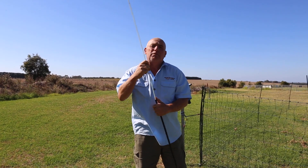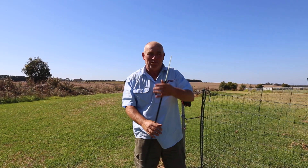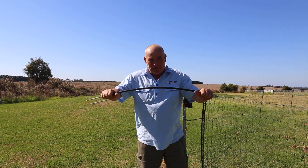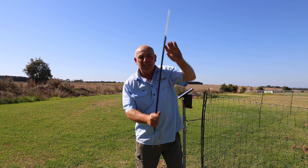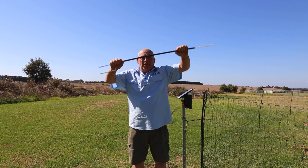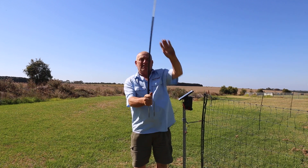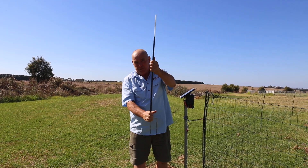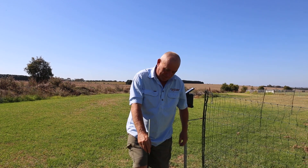For example, think of a fishing rod. You're catching a 20 kilo fish — what happens? It bends. But once it's caught, your rod goes back to the same position. Same with our posts: no matter how much you bend them, they will always come back to the straight position. It's a very good feature and we think it's fantastic.